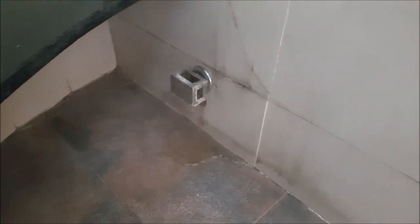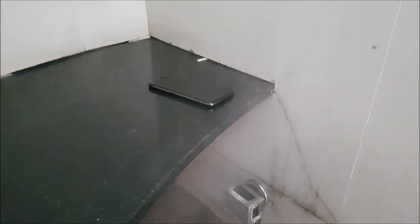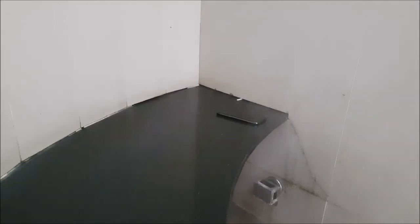The steam will take some time to start, so let me show you where I'm keeping the phone. That's the steam nozzle, and I'll keep the phone right here so it gets the full amount of heat. The steam has started now — you can see it coming out. There's a lot of heat here, and the iPhone X is kept right next to it. The camera will keep rolling the entire time so you can see I'm not removing the phone.